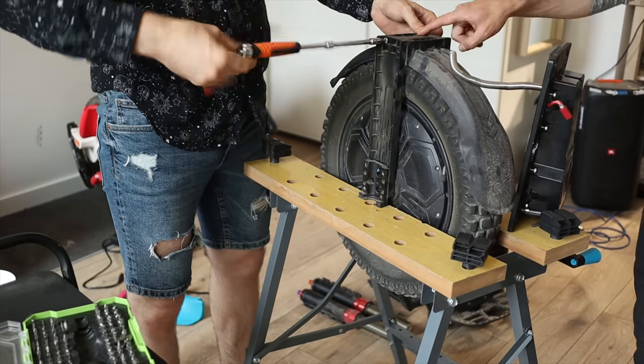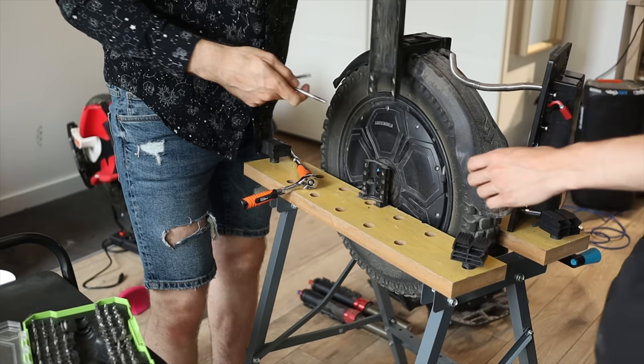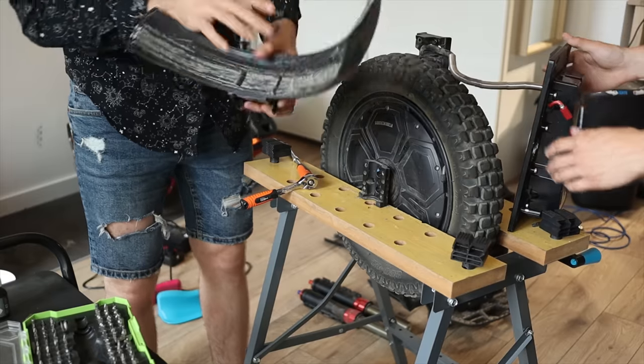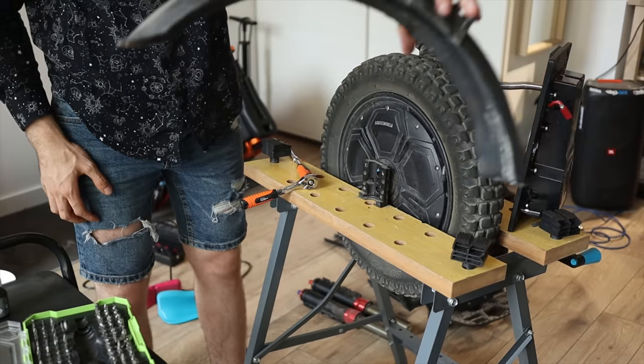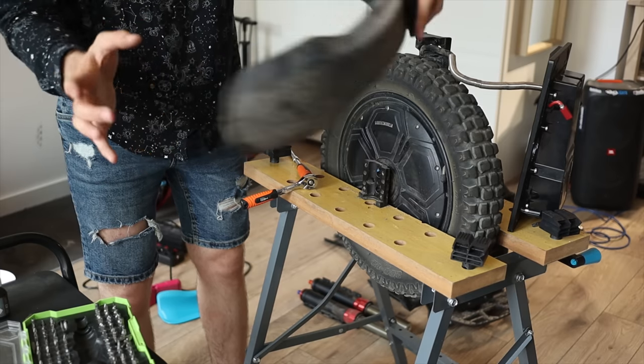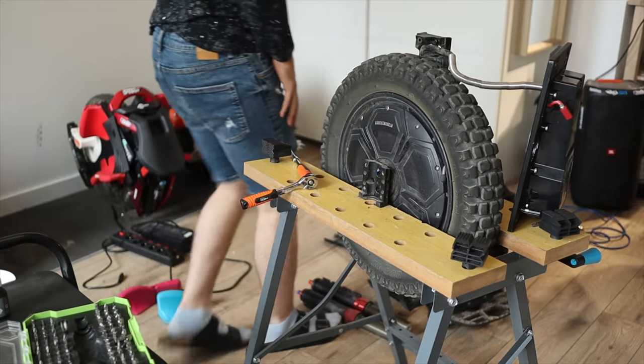Later, we remove the plastic bridge which holds the mudguard in place as well as the phase wire on one side. This plastic is pretty solid. The mudguard is pretty sturdy and big; however, it still does splash a little on the back and on the front — could be better, but already a pretty great job here.